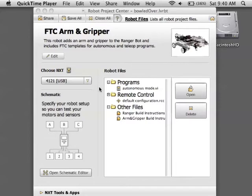The new LabVIEW for NXT is great for getting your robot up and running right away. Open your project and make sure you're connected to your NXT brick.